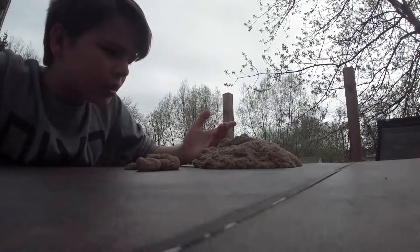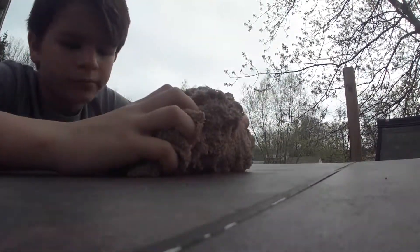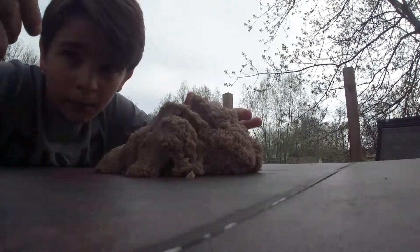Hope you guys enjoyed the video — not a long video. We're going to keep the kinetic sand. If you guys enjoyed the video, leave a like, subscribe. See you in the next video. Bye.